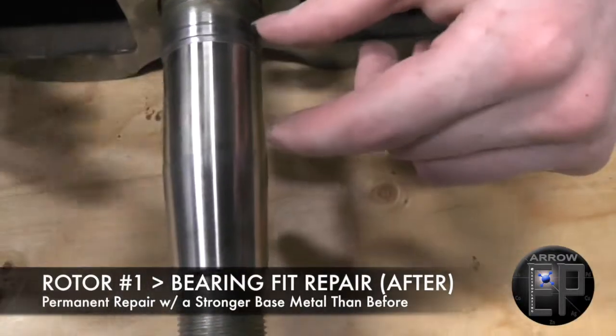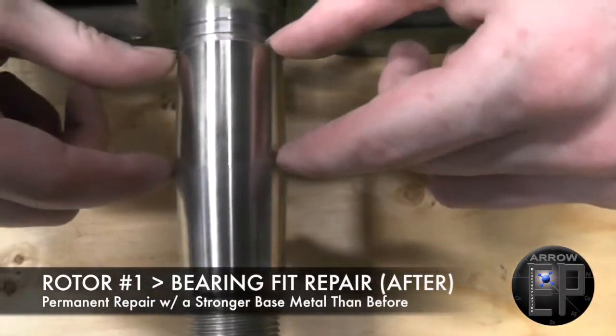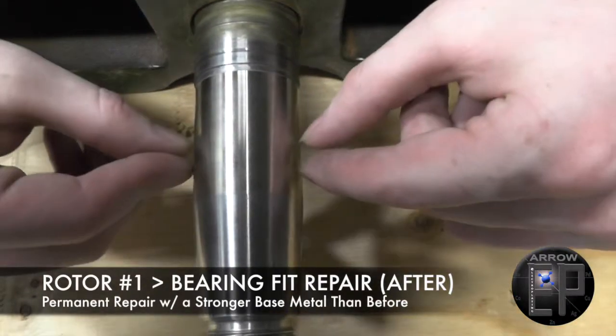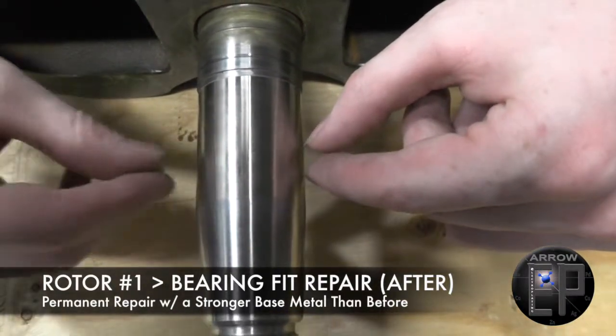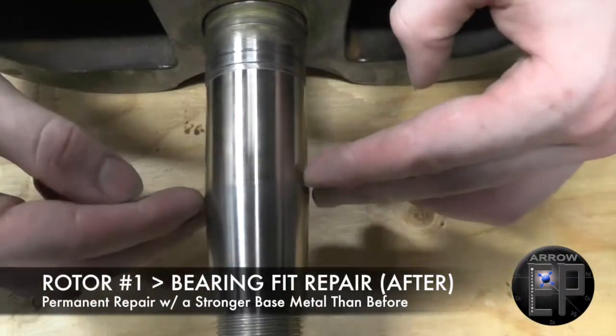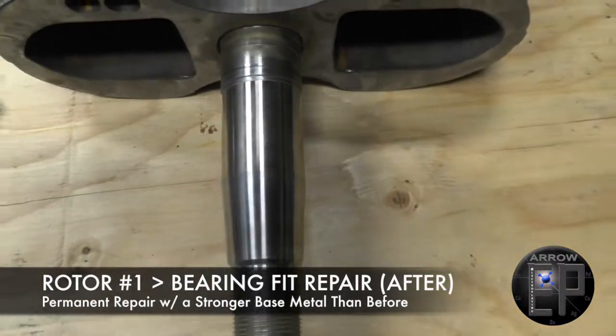The whole fit had to be repaired because if the bearing started to wear in any other place and we only repaired that little area where the little indents were, then it would be pretty much useless. Repairing the whole fit will make the entire bearing fit last much longer.